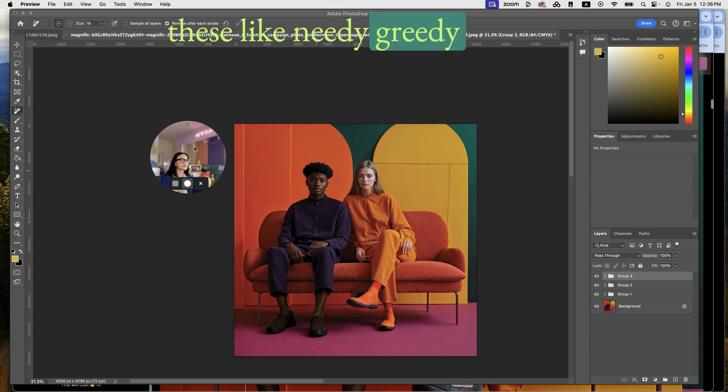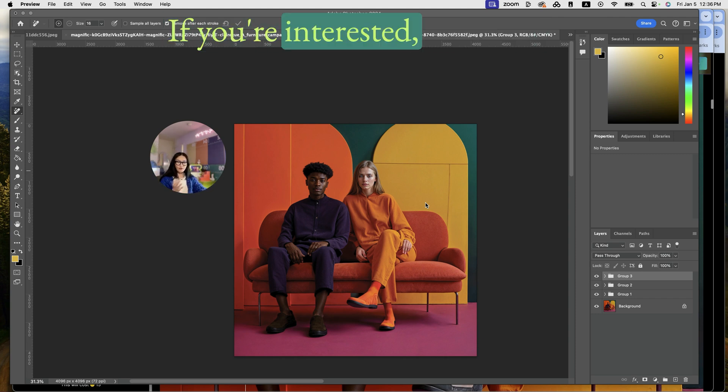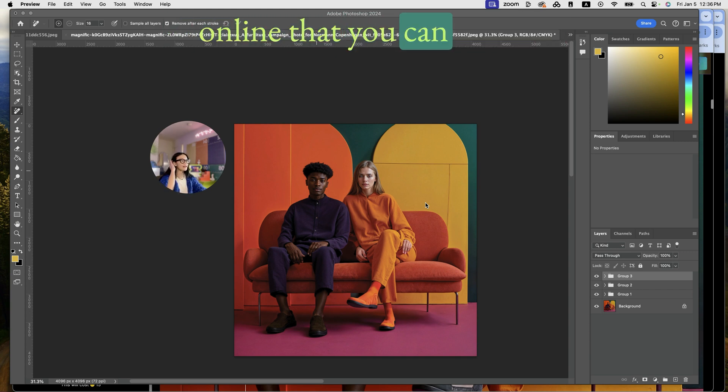I teach a lot of these nitty-gritty details — how to utilize generative fill in my workflow — inside my Crash Camp, which is a four-week program. If you're interested, feel free to join. If that's not something you can afford right now, I also have a lot of free resources online. Check the details below. Thank you so much, bye!